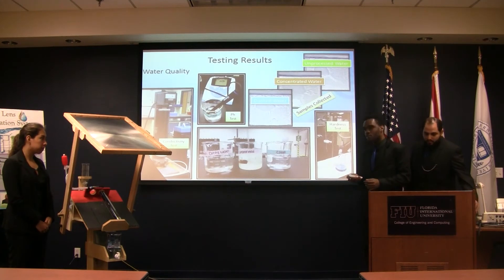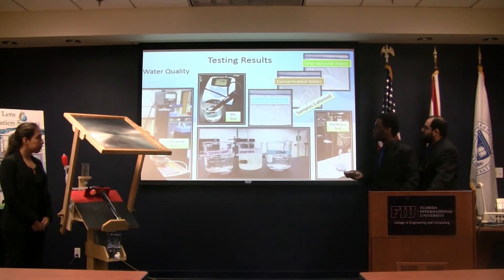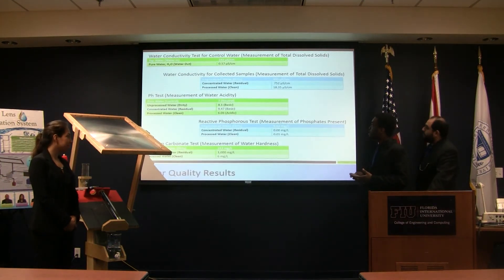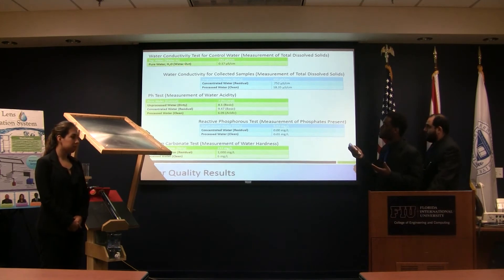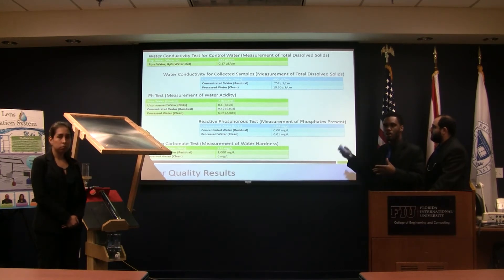Here at the environmental lab we conducted several tests, because the whole point was to test if the water is safe to drink. We did a conductivity test, pH test, and hardness test. We tested three types of water: dirty water, concentrated water after boiling, and processed clean water. We used tap water versus DI water as our baseline in micro-Siemens. The unprocessed water had double the amount of micro-Siemens as tap water, and the concentrated water almost tripled that, while the processed water was really low and almost comparable — showing there are very few minerals in it.